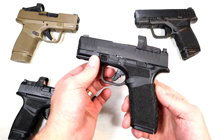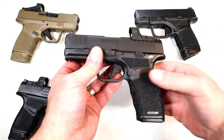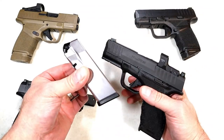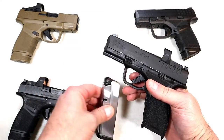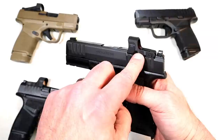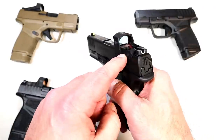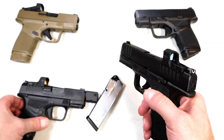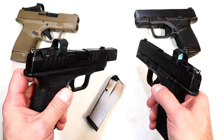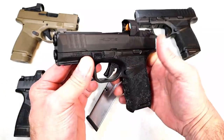But today Springfield is showcasing the new Hellcat Pro. Check that out — it's a larger Hellcat with a 3.7 inch barrel and 15 round mags. Comes with two 15 round mags and it is OSP — optical sight pistol — so it is optic ready. It currently has a Hex Wasp on there, 3.5 MOA, the same red dot that the RDP has.